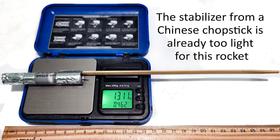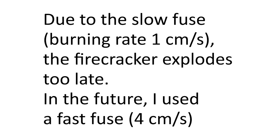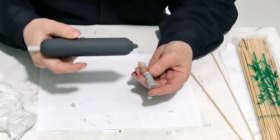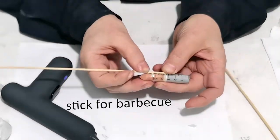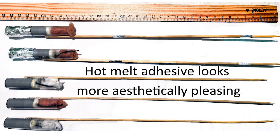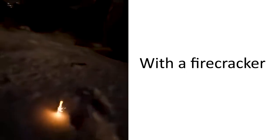The stabilizer from a Chinese chopstick is already too light for this rocket. Due to the slow fuse the firecracker explodes too late — in the future I used a fast fuse. Hot glue is more convenient than scotch tape and looks more aesthetically pleasing.